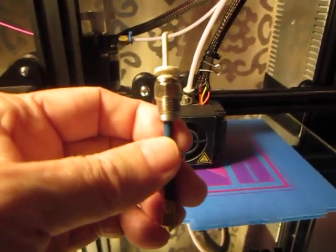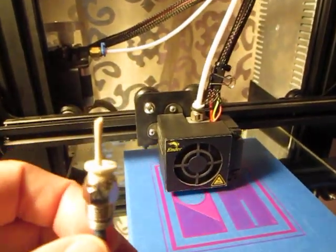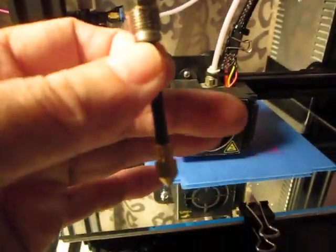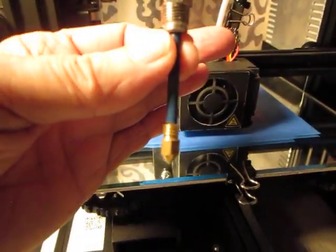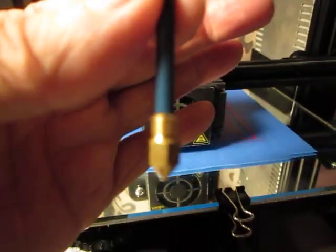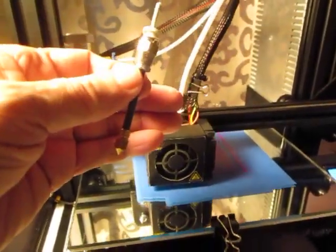This keeps the white Bowden tube at a good distance from the nozzle, so there's no chance of it ever getting hot. With this setup, you could literally remove the white Bowden tube anytime — except during the print. Once pushed in, it doesn't have to be seated against the nozzle because that's the job of the blue tube. When the coupler and nozzle are threaded in, the blue Bowden tube is secured and locked in place — no gap anywhere. That's the fix.